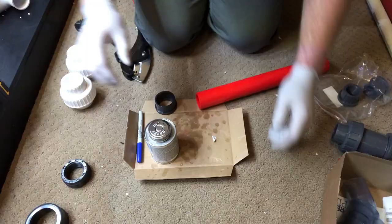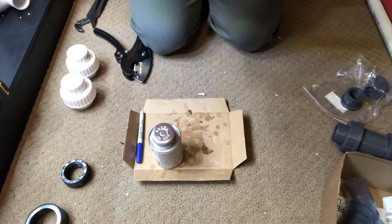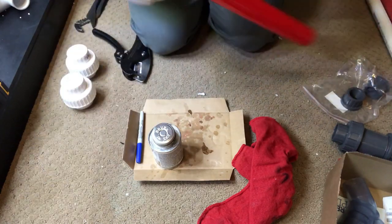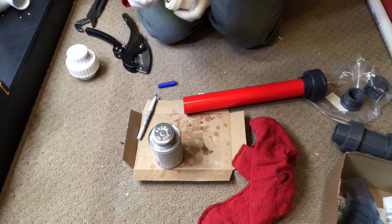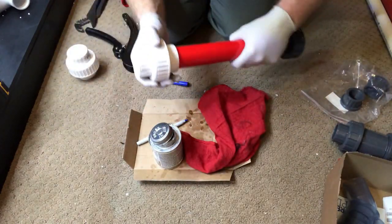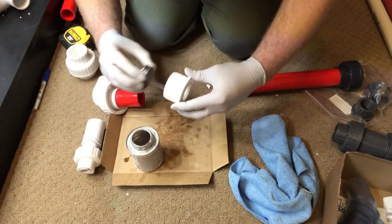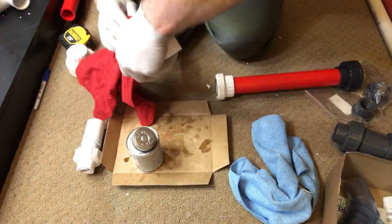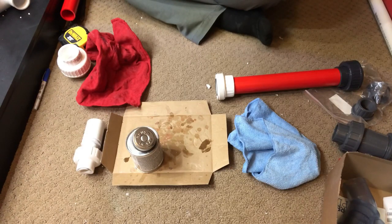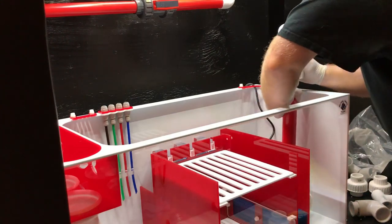Another thing — definitely vent the room when you're doing this stuff. You're going to want airflow because there's lots of glue smell and fumes and all that kind of stuff, so definitely vent the room that you're in. What we're doing right now is putting together the piece that is going to attach to the return pump. There we go — looks like it's all ready to roll. We're getting it onto the return pump now.